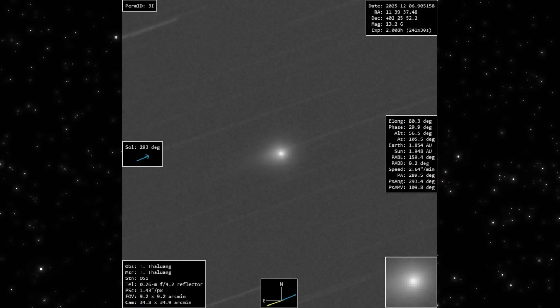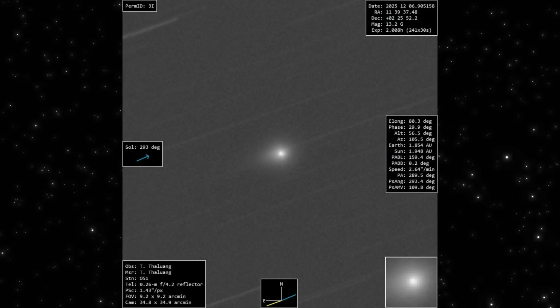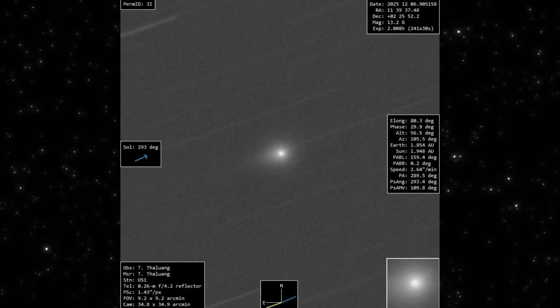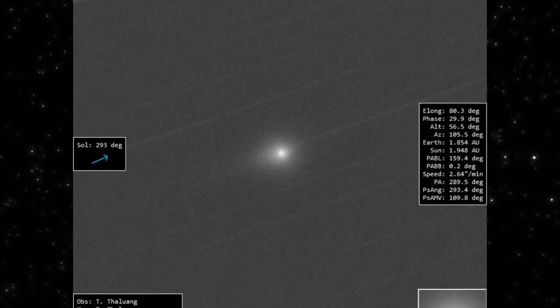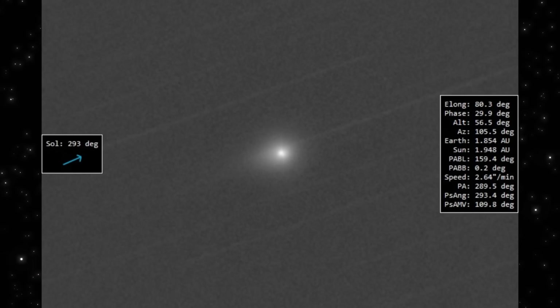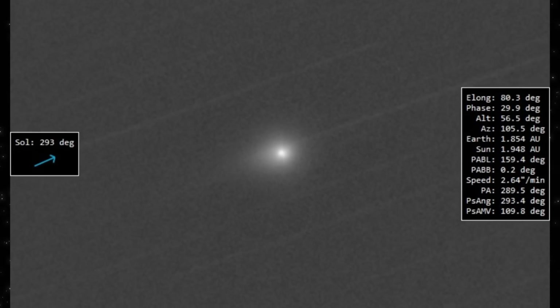You can see the glow holding a tight, concentrated center with the outer region fading smoothly into the background. Even at this resolution, there's a faint extension pushing off to the right, lining up almost perfectly with the solar direction marker. It's subtle, but it shows the object isn't sitting still. There's movement in the light, even before we apply any enhancement.